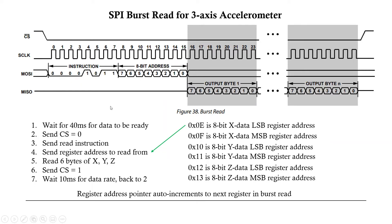For the burst read: wait 40 milliseconds for data to be ready, send CS low, send the read instruction 0x0B, then send address 0x0E which is the X LSB. The sensor's internal address pointer auto-increments through 0x0F (X MSB), 0x10, 0x11, 0x12, 0x13 — giving Y LSB, Y MSB, Z LSB, Z MSB. We send the first address and read six bytes of data, then send CS high to end transmission. Wait 10 milliseconds then loop back for another burst read.